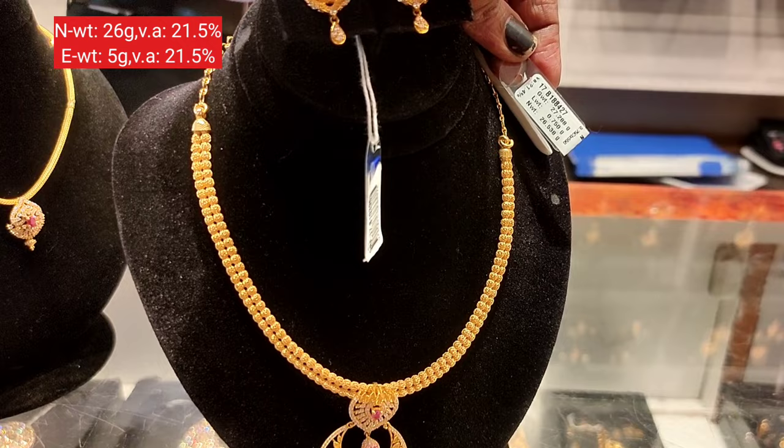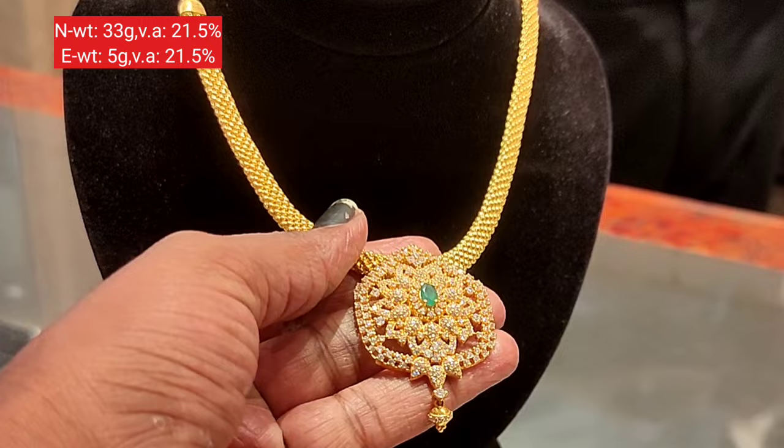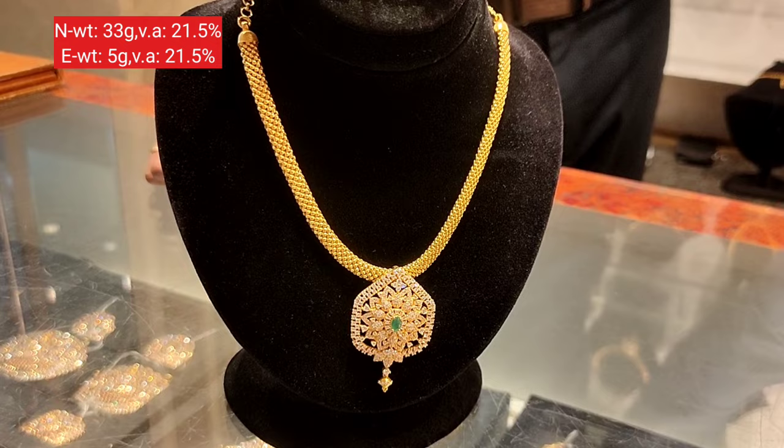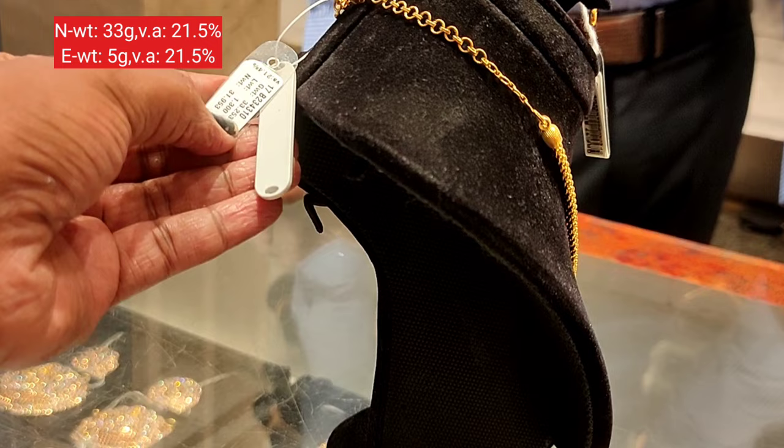The glitter is super — it's very nice. The next one is the puff model. You can see the ball design; the chain is flat and very smooth. There is a pattern for the pendant, and there is a stone. The stone weight is less than what is on the tag.